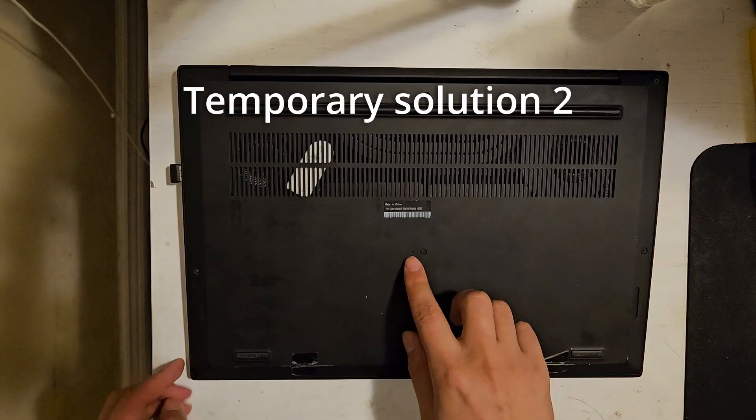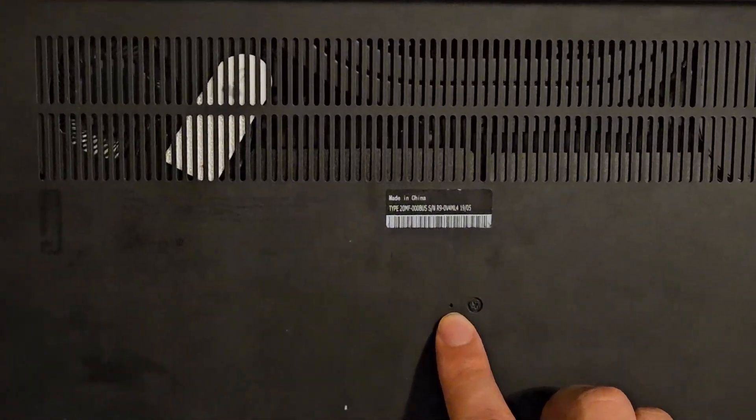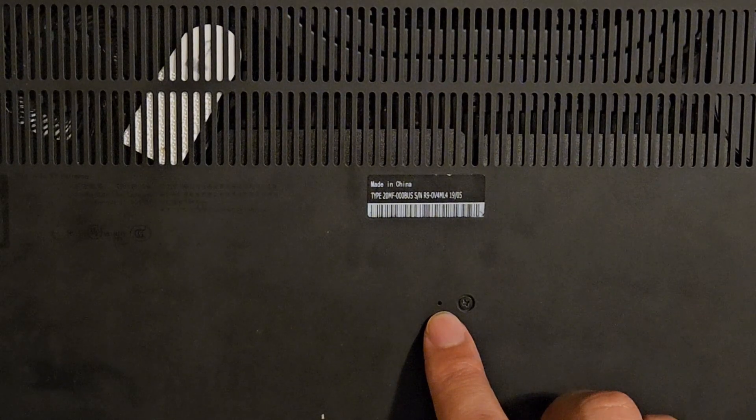Otherwise, you can turn the laptop over and find this pinhole, insert a pin to press the button inside for 10 to 15 seconds, and then try to turn on the laptop.